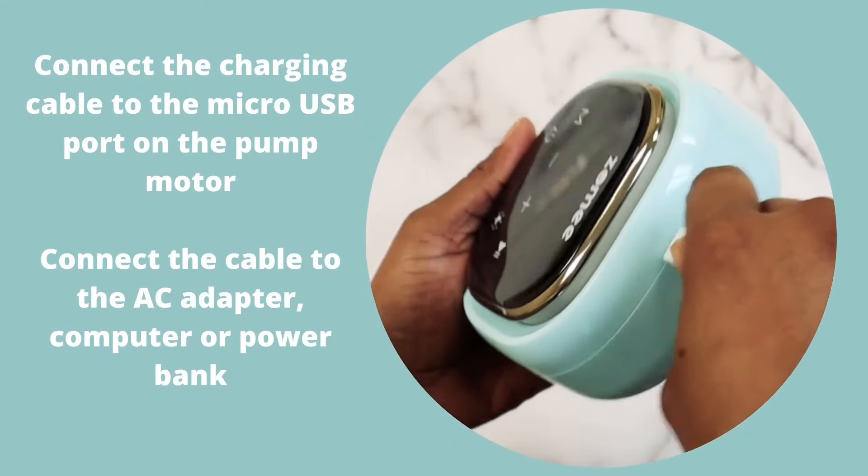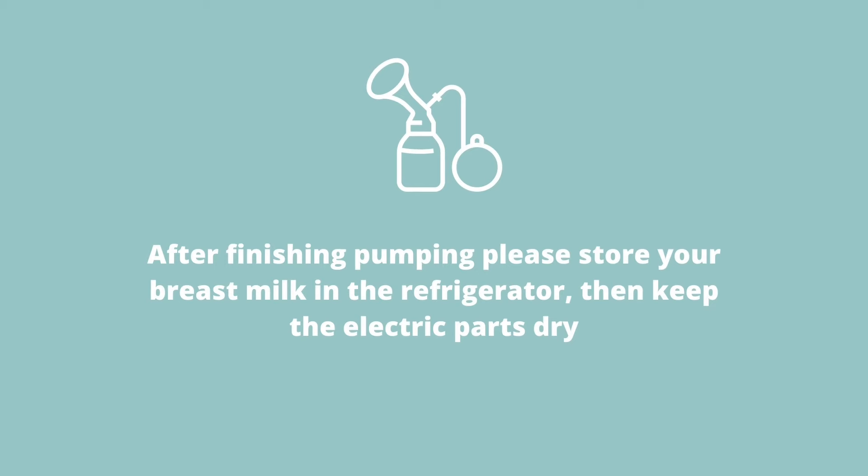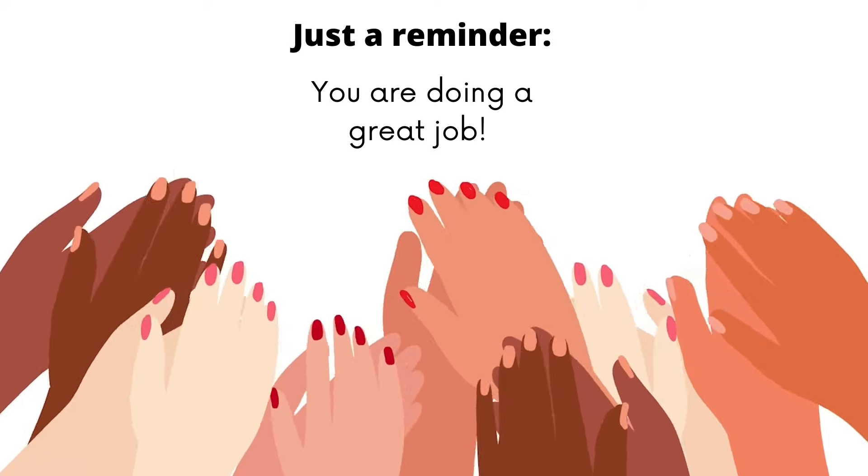Connect the charging cable to the micro USB. After finishing pumping, please store your breast milk in the refrigerator, then keep the electric parts dry. Just a reminder — you're doing a great job.